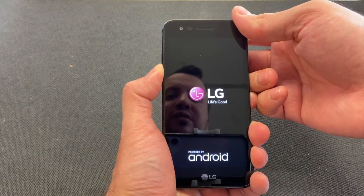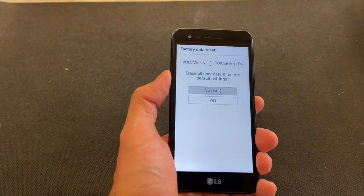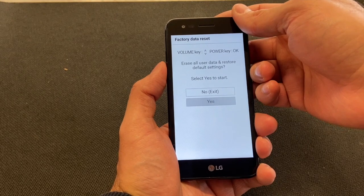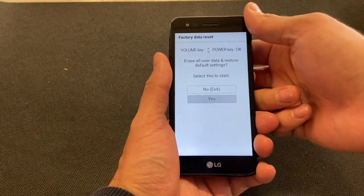Once the phone turns on, release and press back the power button. Once you see the screen, scroll down to 'Yes', meaning you want to wipe everything clean. Make sure you've selected 'Yes', then press the power button again to approve.